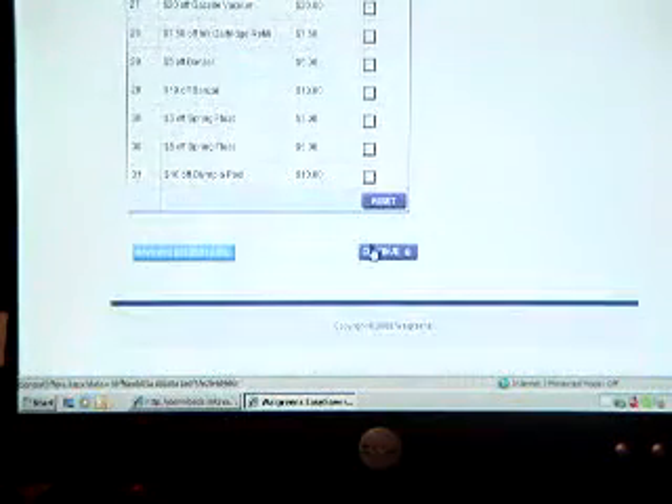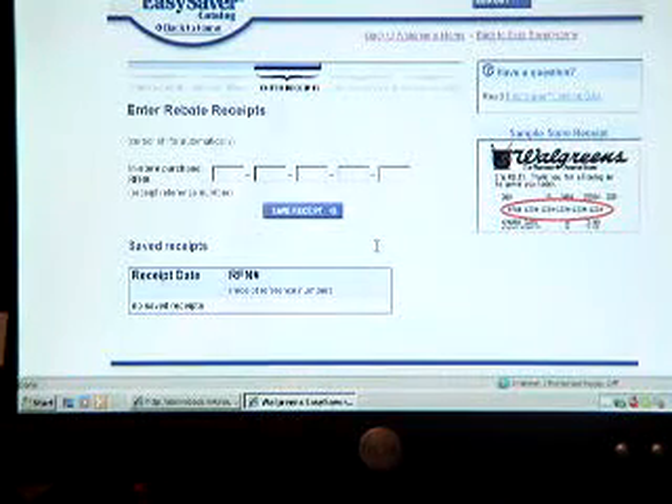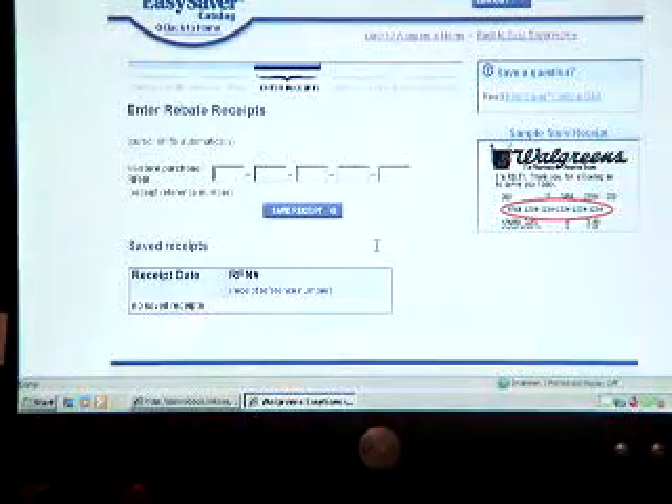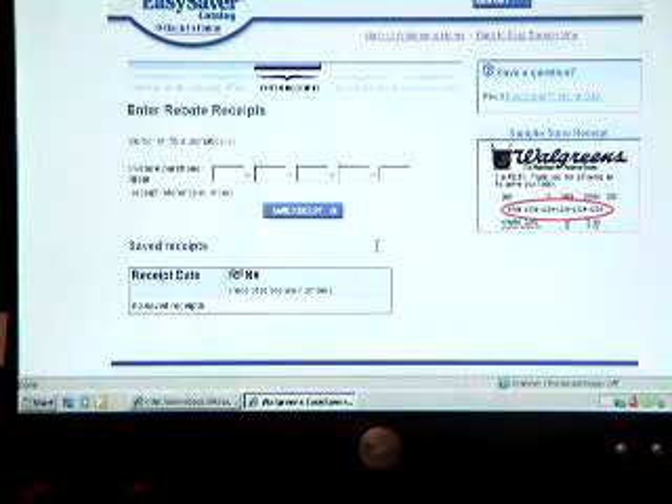So I'm going to click on these two products and click Continue. I'm going to enter the store number, which is found at the top of your receipt. Then I'm going to save the receipt. If you're going to do this every shopping trip like I do, just save your receipts as you go. If you're going to do it at the end of the month, keep your receipts in a safe place and enter them all at once. Then you cash out after entering all of them for the month.